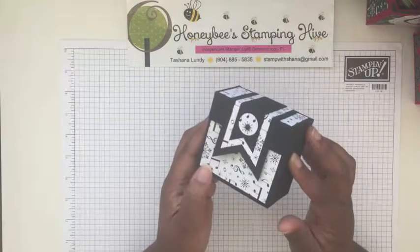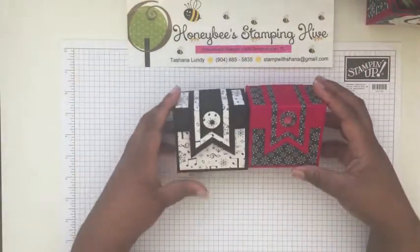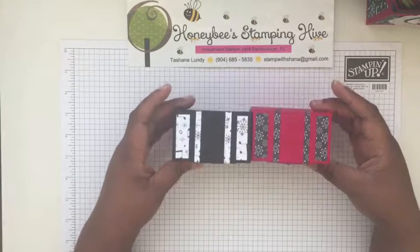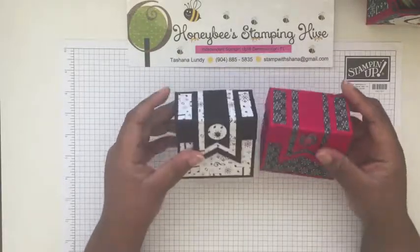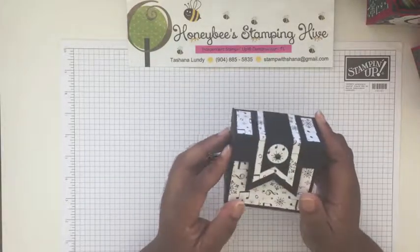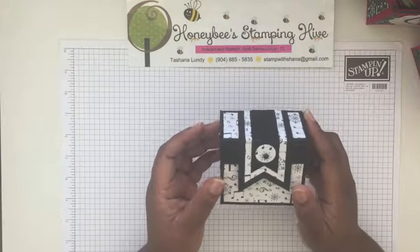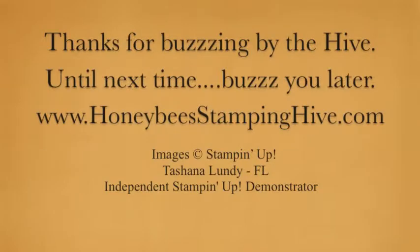That is our project for today. Here's the one I shared on November 18th — they're similar, but not identical, with a couple of changes. I want to thank Linda Parker for her excellent tutorial and the idea for this box. Don't forget to leave a comment, like, share, and subscribe. As always, thank you for buzzing by the hive today. Until next time — buzz ya later! Bye!